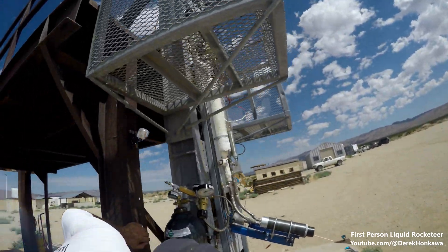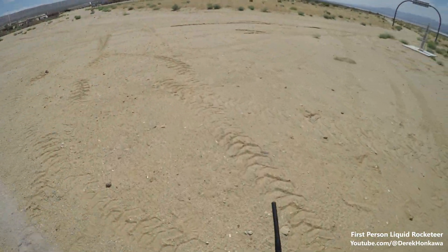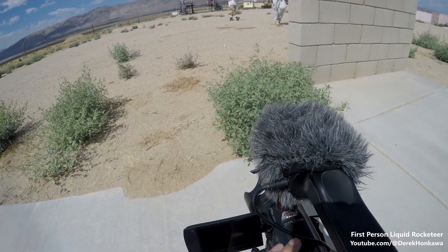We're all good, let's back away. I'm going to close the valve. Did you set the regulator to 400? Yes, we're at 405. Looks good, going good, we're good.